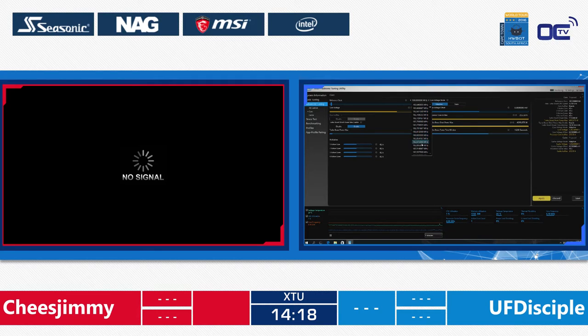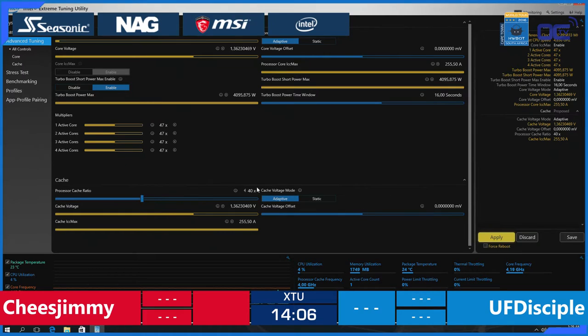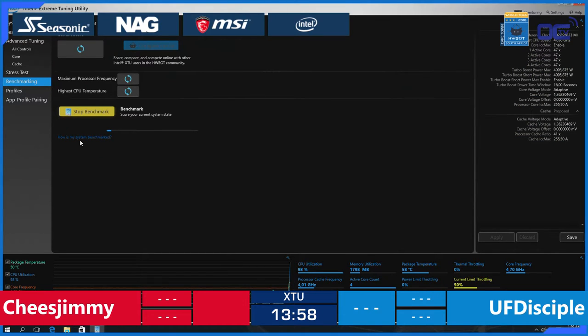Switching back to UF Disciple's screen — he's running at 4.8 GHz already. That is quite fast for someone who just goes straight to it, but they were watching the other guys before, so he knows some of the settings. He knew this system can do 4.8 GHz, and that was part of his strategy. However, if you check the current limit throttling, it's actually throttling, so the score won't be great because the CPU is protecting itself — that's a safety feature.